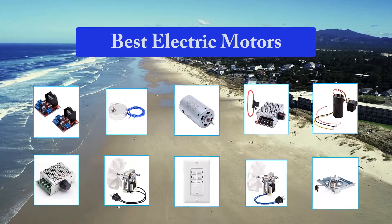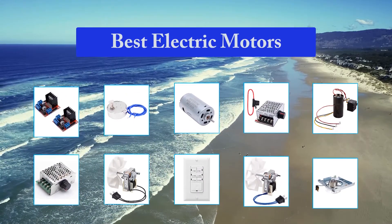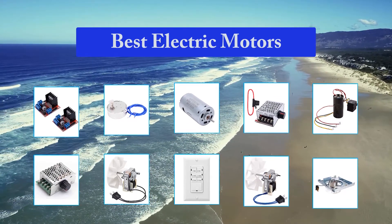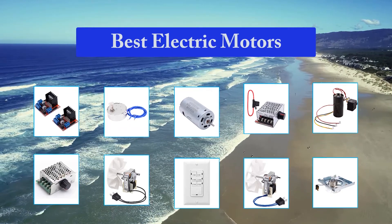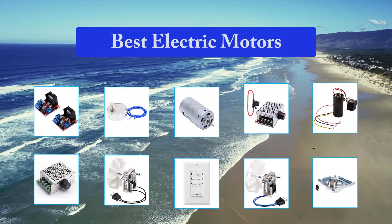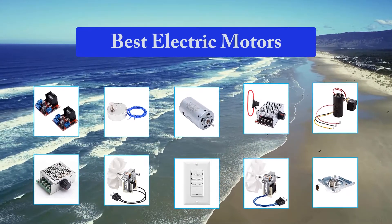This type of motor is one of the most common. It is used in toys, home appliances, and automobiles. The contact brushes connect to a commutator to direct the current. These motors are not very expensive to produce and are easy to control. They provide great torque at low speeds, which is measured in revolutions per minute. The drawback is you must replace worn-out brushes frequently.